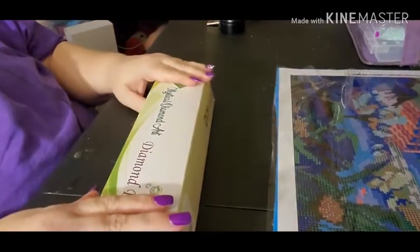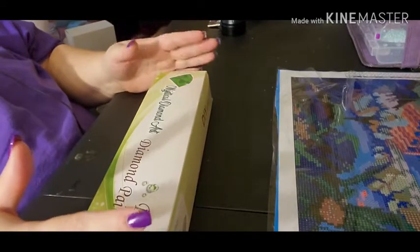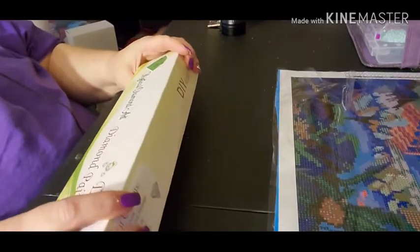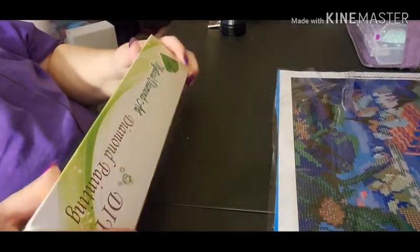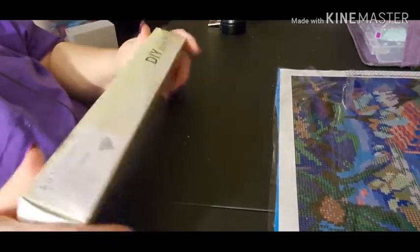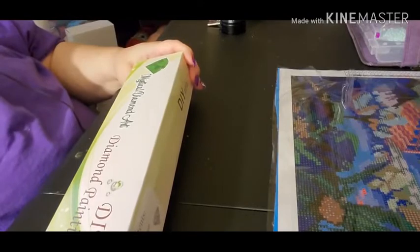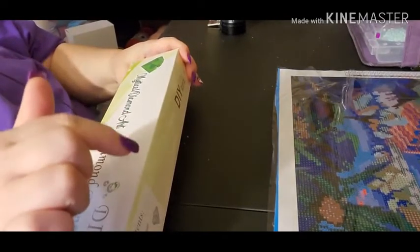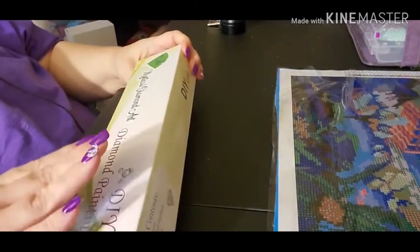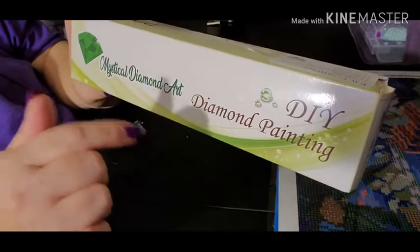Hey everyone, I got a mystical diamond art painting in the mail the other day and I thought I'd unbox it here on camera. This is my first one from this particular company. I believe she has her own YouTube channel, and I will link that down below in the description box. She does cross stitch and some other stuff on her channel, but she has this company here — Mystical Diamond Art Paintings — and I'll link that down below too.